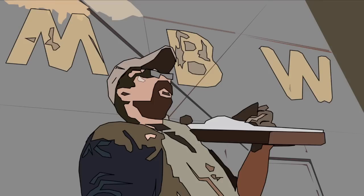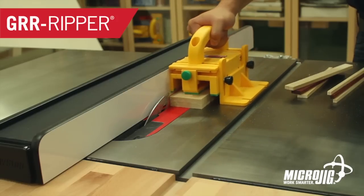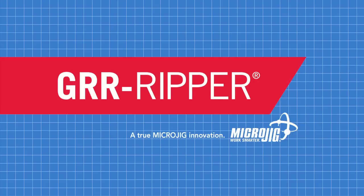Welcome back to Matt's Basement Workshop, sponsored by Microjig, maker of the Gripper. Work safer, work smarter.